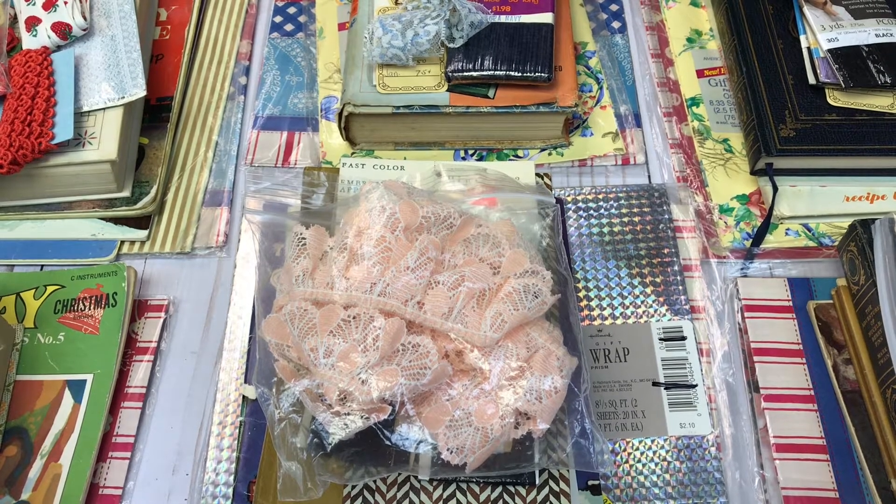Hello everyone, I am back with some more de-stash lots and I have not had an opportunity lately to sort through my craft room. I have been on a mission to get my craft room organized and cleaned out.